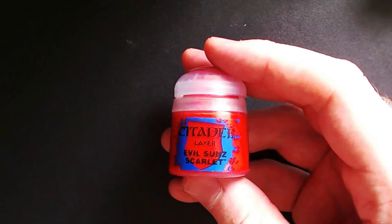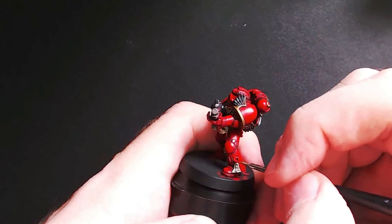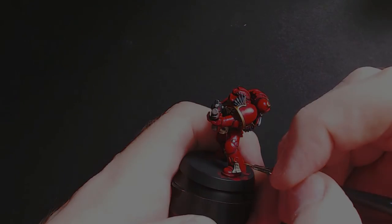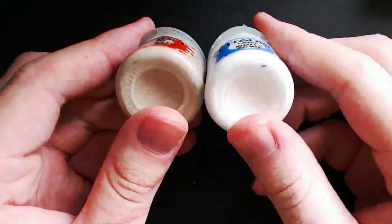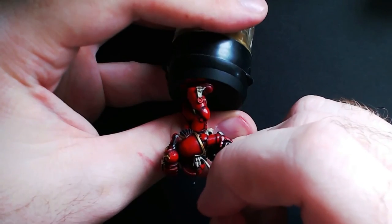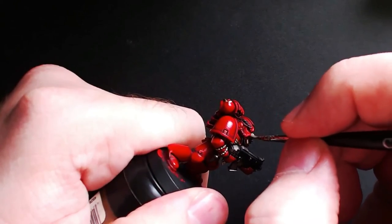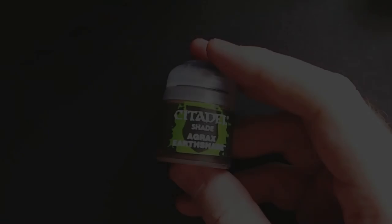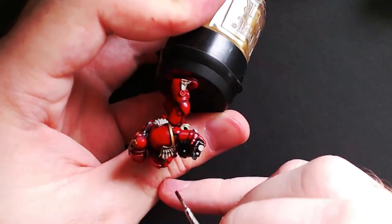Now that the wash is dry, grab some Evil Suns Scarlet and go back to finish off the top part of the purity seal, just all the raised edges. Next we're going to paint the feathers on the shoulder pad — you can also do this with Sanguinary Guard wings. Start off with some Rakarth Flesh, which just provides a nice smooth base for the white to go on. Then grab some Agrax Earthshade and dab it onto the feathers, trying to get it to pool into all the recesses.